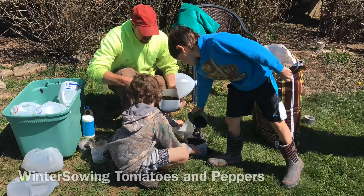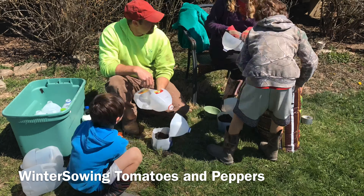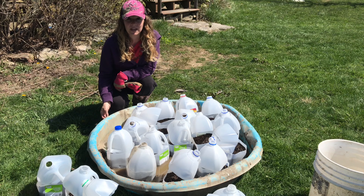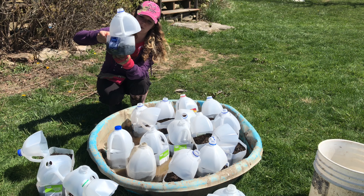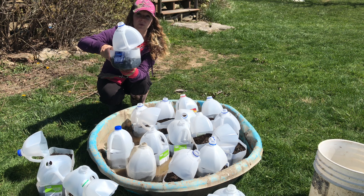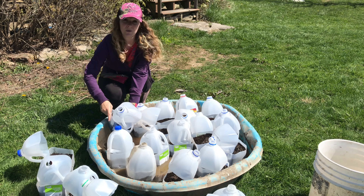We're going to take a sneak peek on some things in the garden. When you're doing as many jugs as we are today, a trick of the trade is to use an old kiddie pool filled with water. Since there's drainage holes on the bottom, it will water your dirt for you — you can see the water dripping out. That way it's a lot easier than going through and trying to water the jugs afterwards. We're going to let these get watered and then plant our seed.